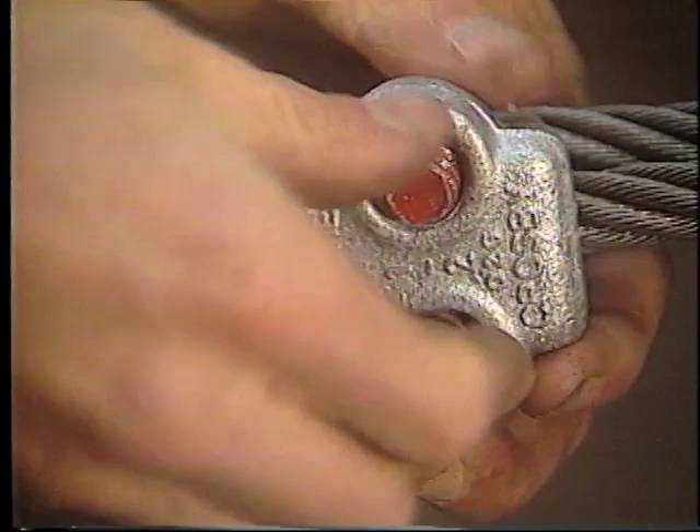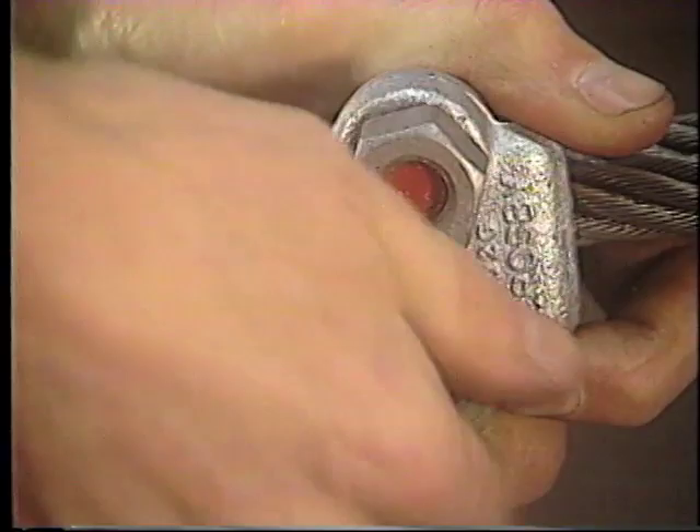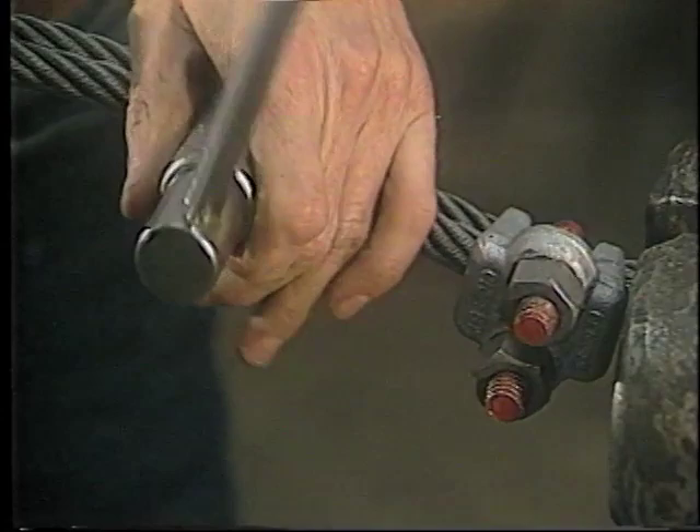When three or more clips are required, space the additional clips equally between the first two. Take out any rope slack and place the nuts on these additional wire rope clips by hand. Tighten the nuts on all of these wire rope clips with the torque wrench, again alternating from one nut to the other until the recommended torque is reached.